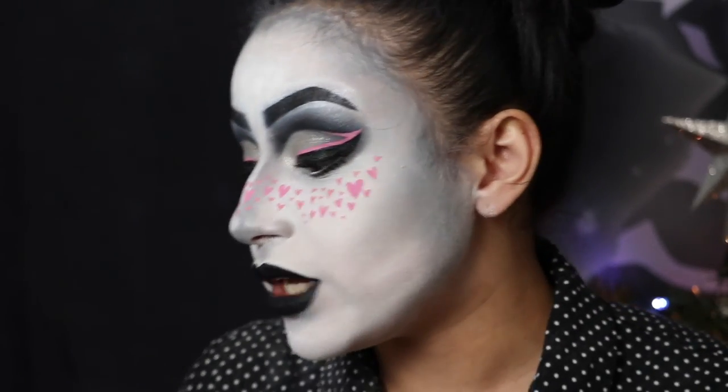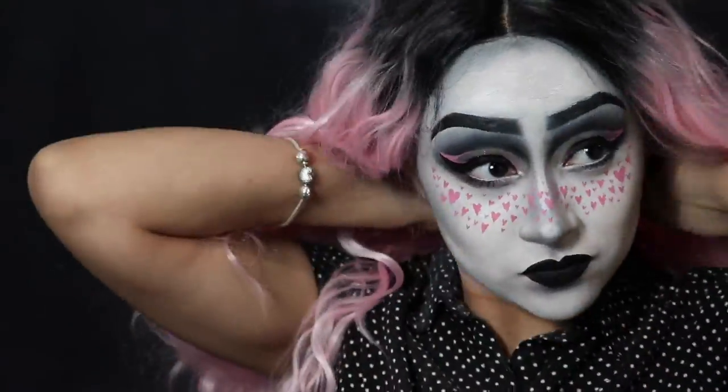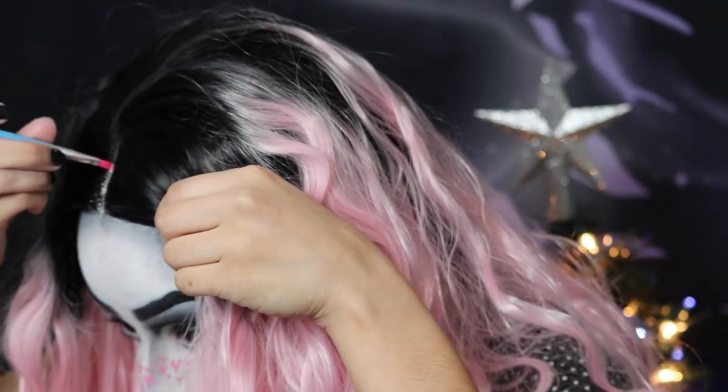Okay, I'm going to put on my wig now. I put on two wig caps and I sped up the process of putting on my wig because I'm such a beginner — I had to struggle with it a little bit. Then I concealed my hairline and we're all finished!